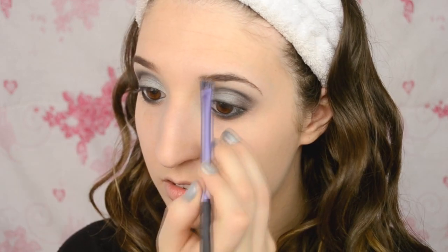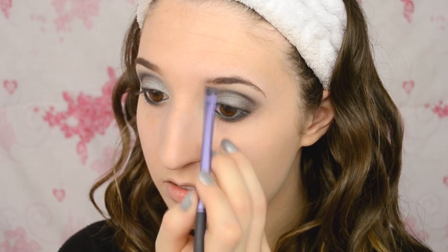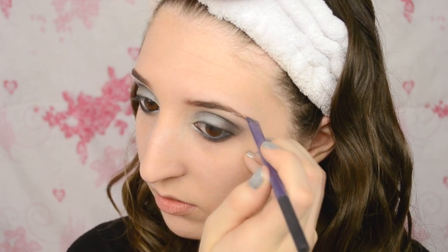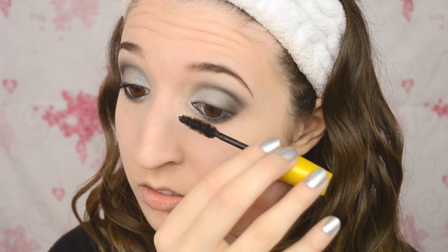To fill in my eyebrows, I'm using MAC Wedge eyeshadow which is a light brown. I'm just going to take that with an angled brush and softly fill them in. After you've already curled your lashes, you want to apply a generous coat of mascara to both your top and bottom lashes.